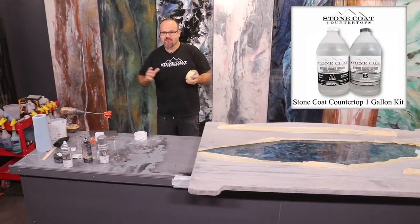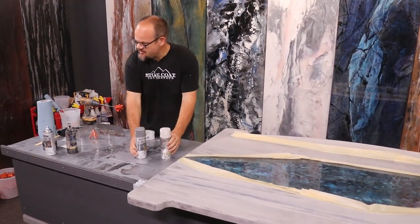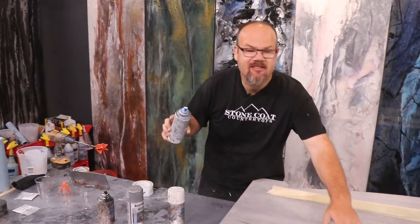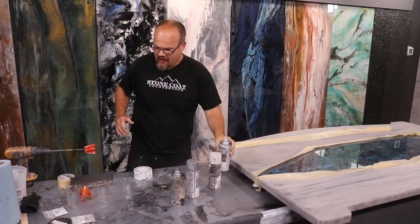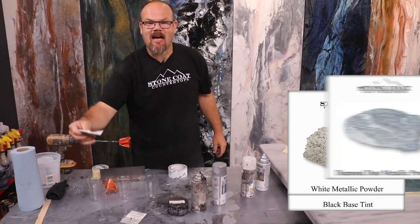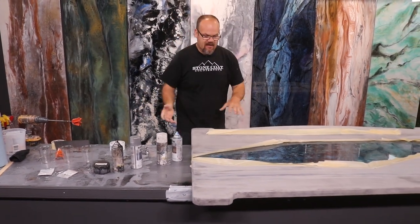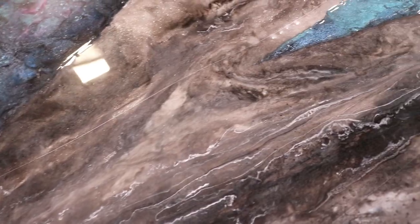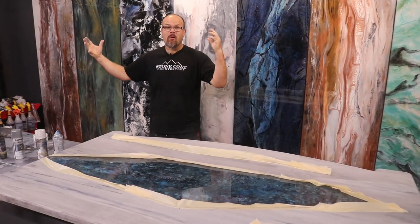I'm going to mix up some Stone Coat Countertop Epoxy and clear. I'm going to use white, silver, black, and a little bit of cobalt blue to tie this section in so it doesn't look too foreign. I'm also going to use our Black Base Tint, White Metallic, and Diamond Dusk. I'll do a lot of clear and use those additives to bring in veins — striated veins and movement — and make this marble hit up with this glorified, awesome granite.